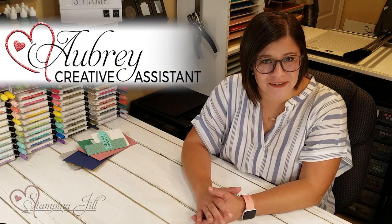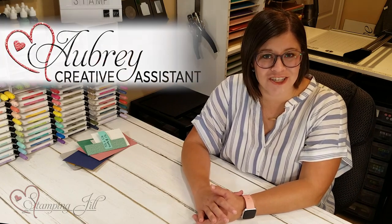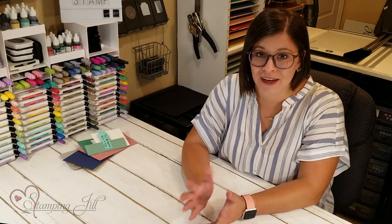Hey Stampers! Welcome to another week of Watch It Weekly Wednesday. I'm Aubrey, part of the Stampin' Jill creative team, and today I'm excited to share with you a card layout that you can use with any stamp set or designer series paper. It's super fun and super cute.